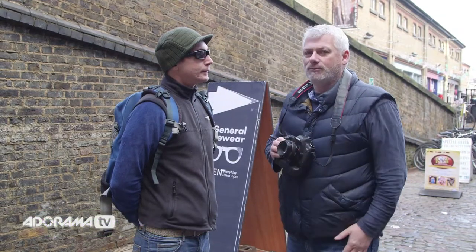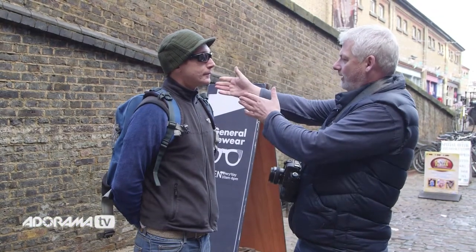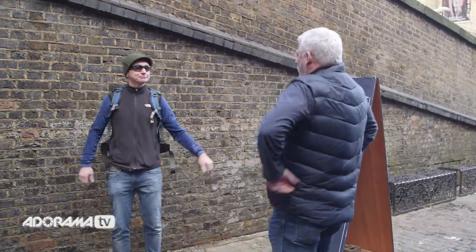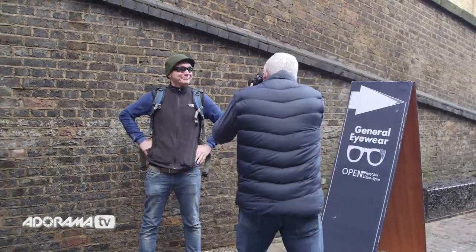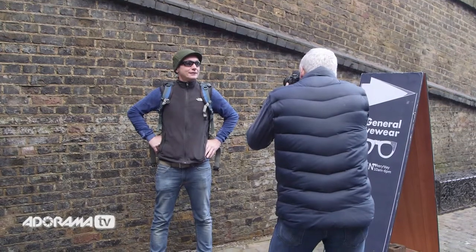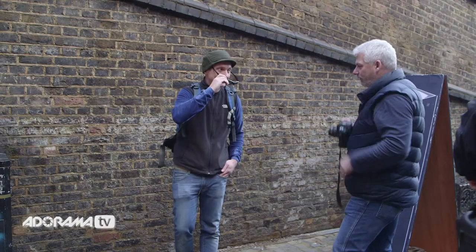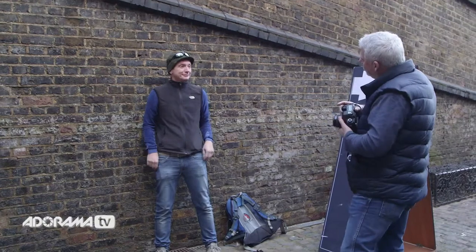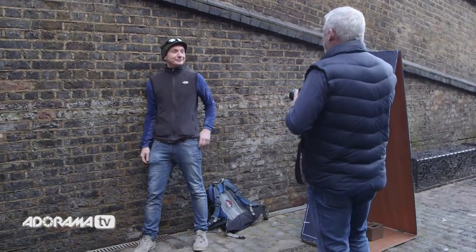So Mario, I'm going to get you to take a few steps back against that wall. Turn your body a little bit and relax. Looking at me — that's it, perfect. Maybe duck down a little more so I can get over top of you. Just lean against the wall, kind of relaxed, chilled out. Turn your body a little more to me, lean right against it — pretend you've got a pint in your hand. There you go, looking at me. Fantastic.